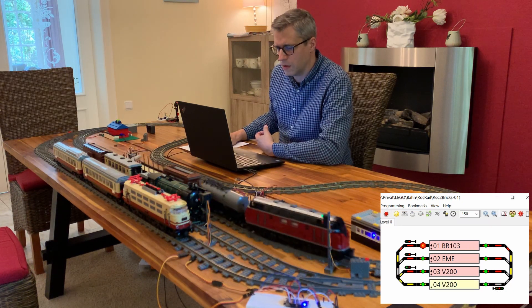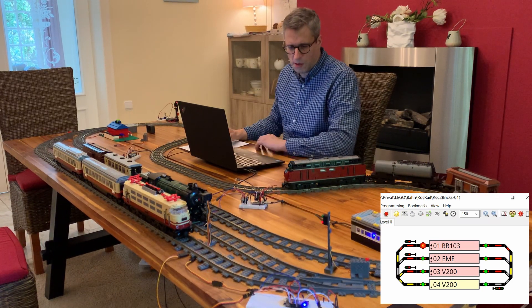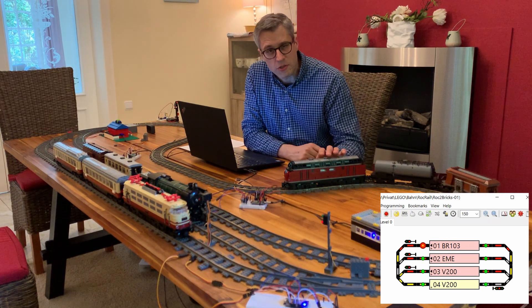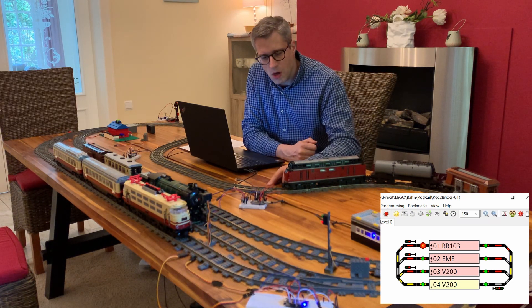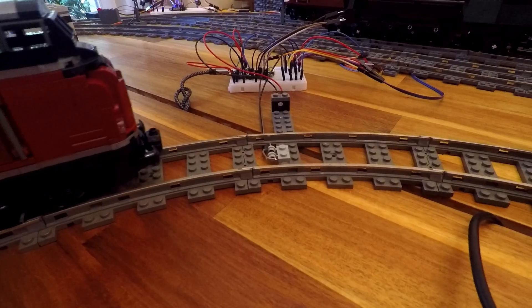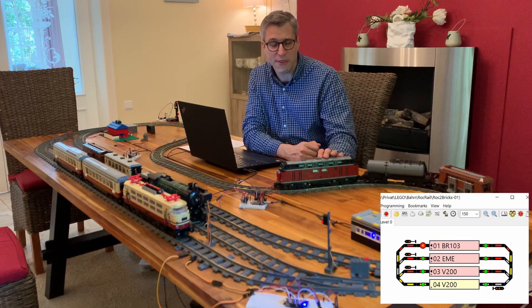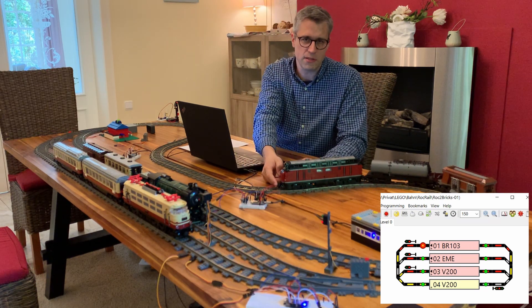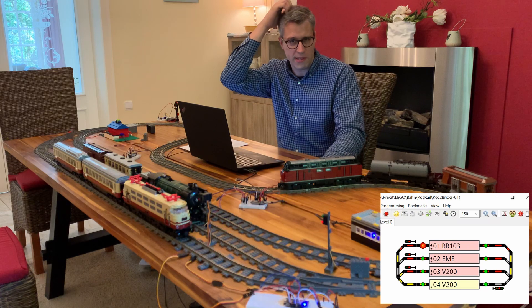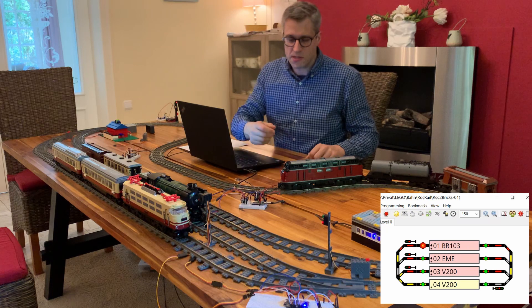Let's have a look at how that works. I'm just getting the V200 here. What I'm trying to do now is to go with the coupling magnet over the sensor. If we do that, we'll see that nothing is happening.